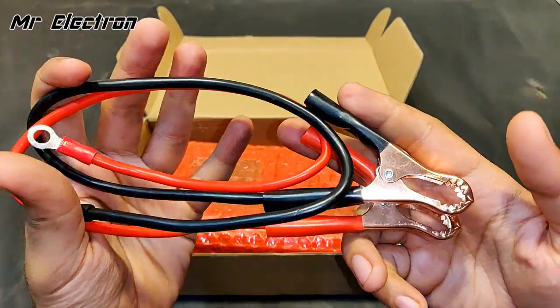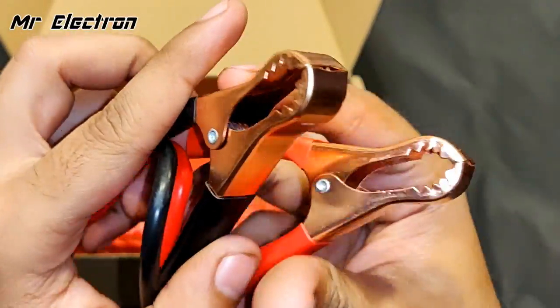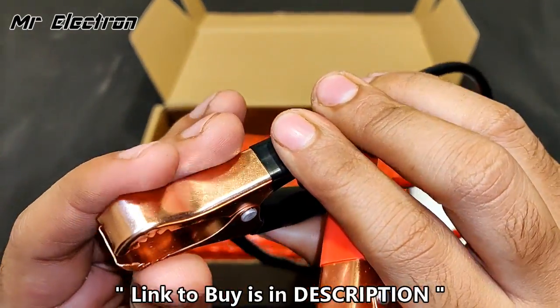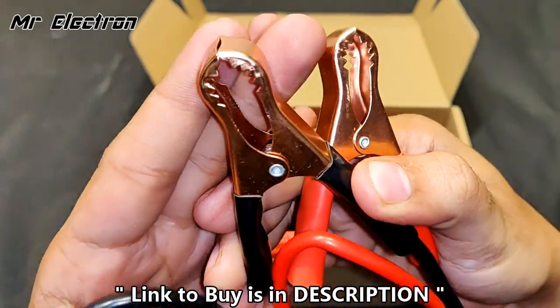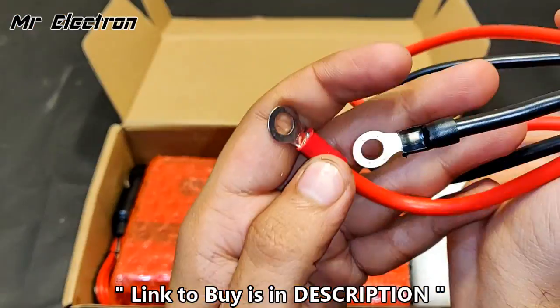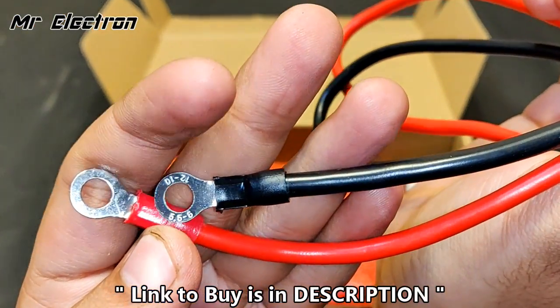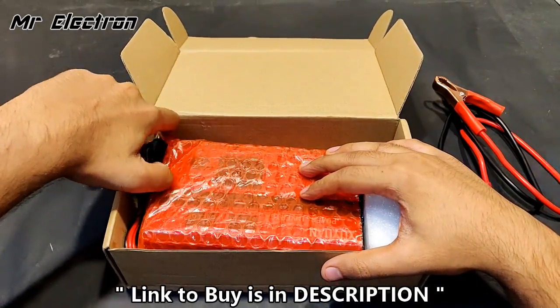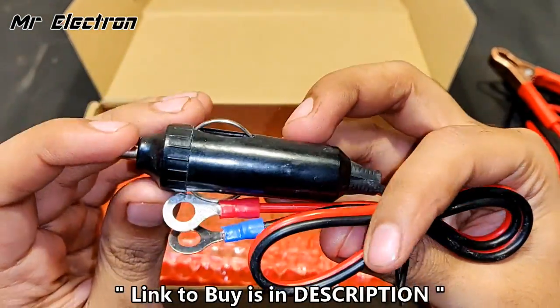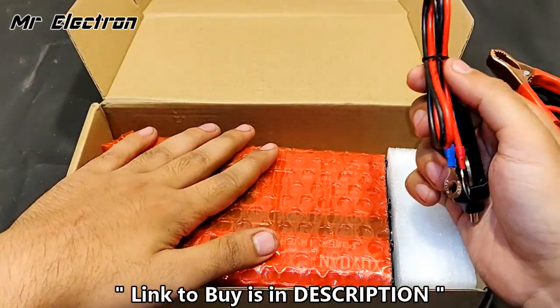These are the cables — you can see the good quality copper clips, shiny and good quality. This is the back connection part for connecting it to the car socket for powering this inverter.